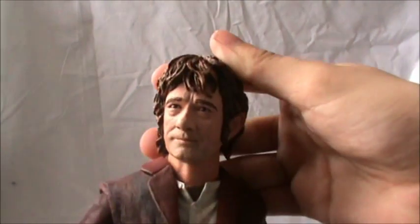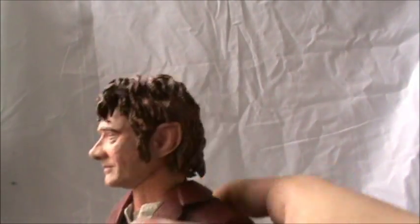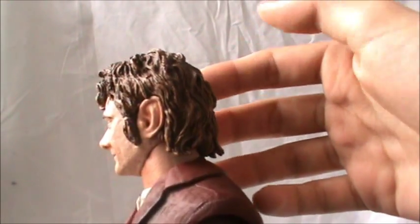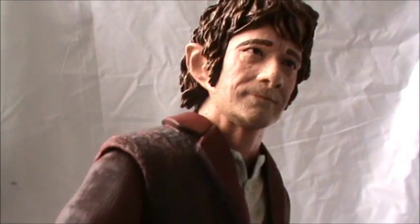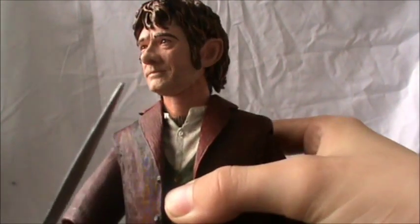Taking a look at the head sculpt, it's a really nice likeness to Martin Freeman. His hair is a nice dark brown with light brown highlights which looks absolutely amazing. On his face you can see he's got a bit of stubble, so he's been on his journey for a while, and that looks absolutely amazing.